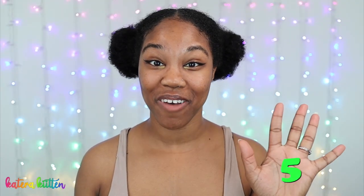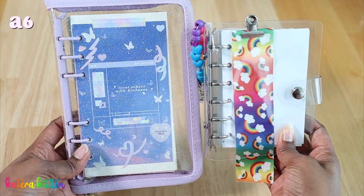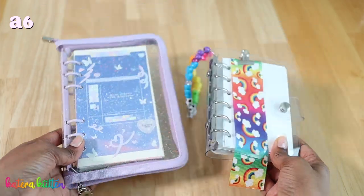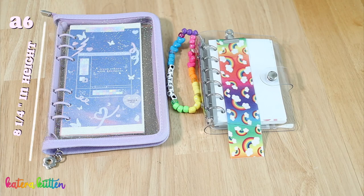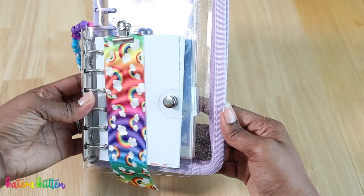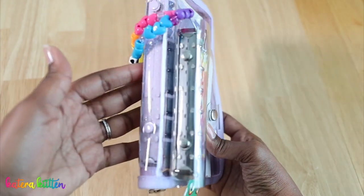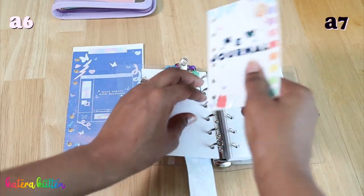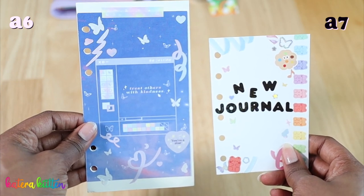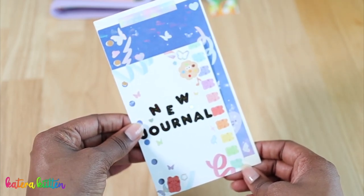We're going to be comparing five different things about both binders. First, we're going to look at the size of the binders as well as the paper sizes for both. My A6 six-string binder measures about five and three-fourths inches in width and eight and one-fourth inches in height. My A7 six-string binder measures about four and a half inches in width and five and a half inches in height. The A6 is slightly wider but also visibly taller than the A7. The A7 six-string binder paper is much shorter, but also just slightly less wide than the A6 paper.